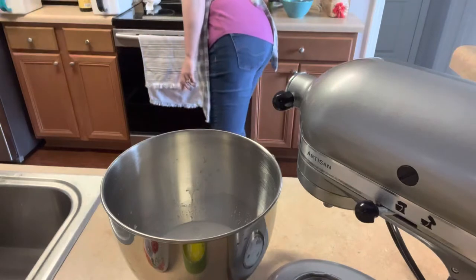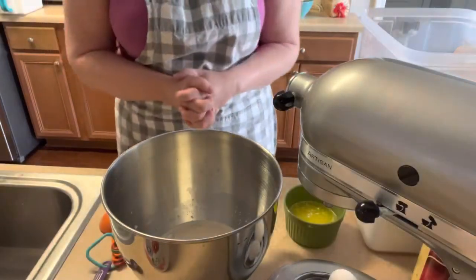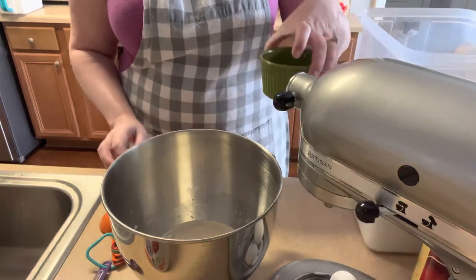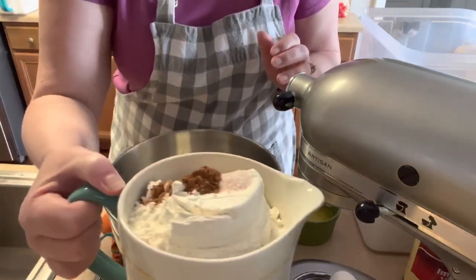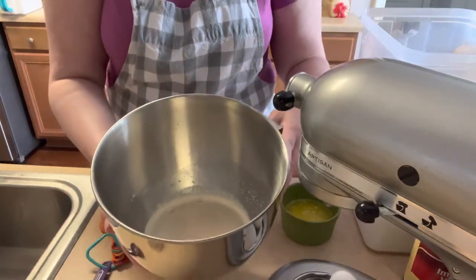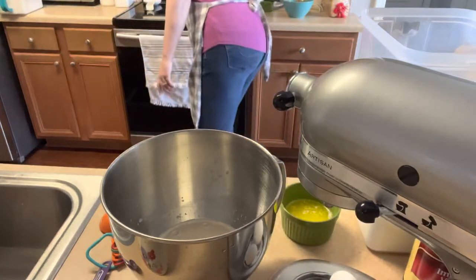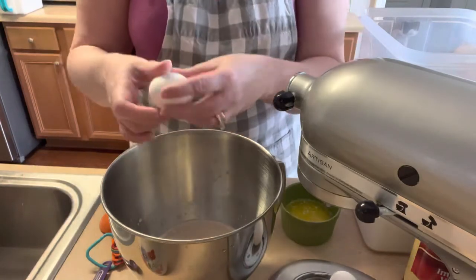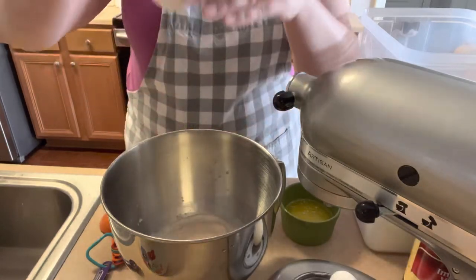The timer is about to go off. I've got all of my ingredients: two eggs, melted butter, vanilla, sugar, and my dry ingredients — I've already measured out flour, salt, and cinnamon. The yeast is proofing — you can see it starting to puff up. When the timer goes off we're going to add the two room-temperature eggs.